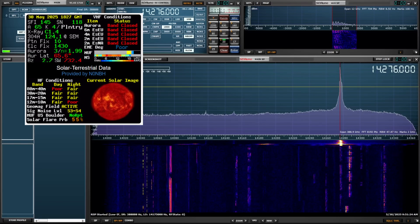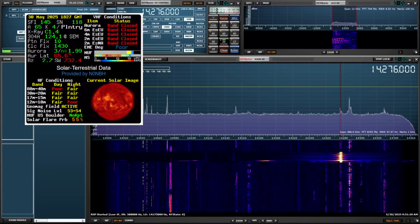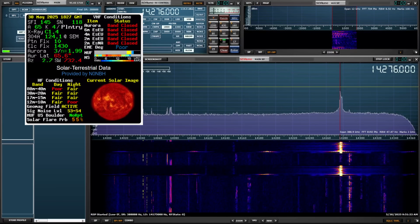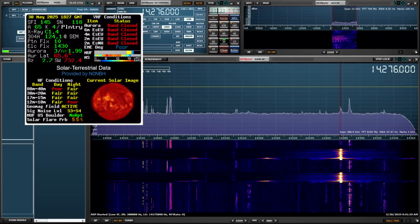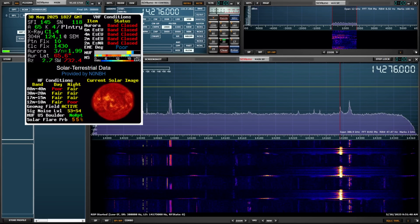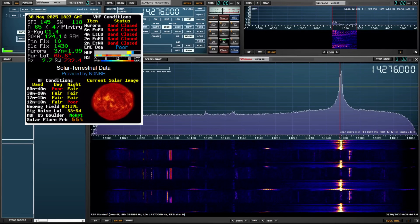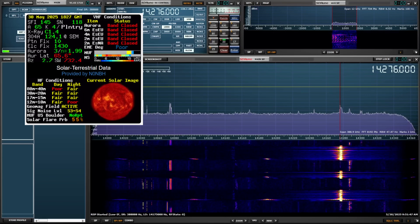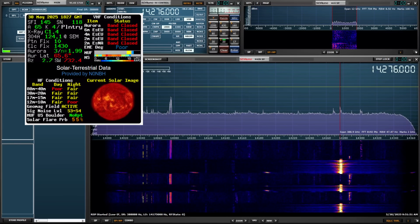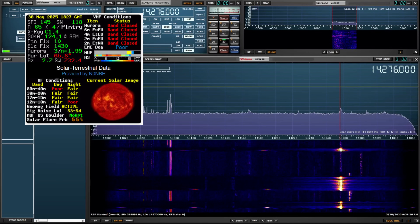Kilo Delta 4 Bravo Mike Golf. KD4BMG, just your suffix — repeat your suffix, please. Bravo Mike Golf. QSL. You're 5-3, 5-3 Tampa Florida. You're 53 back, sir — US 6462. 5-3, 5-3, 5-3 both ways. QSL. I have a second operator, please stand by.